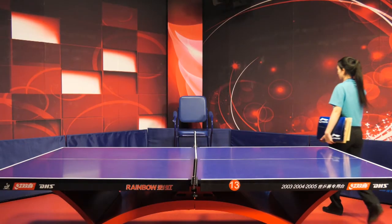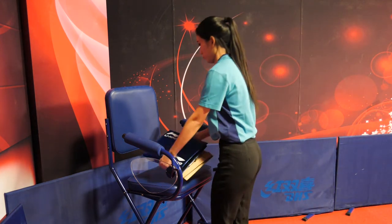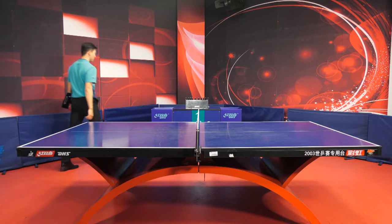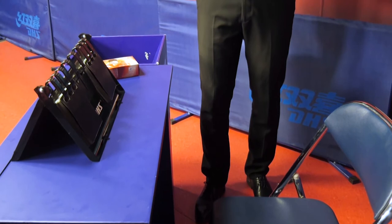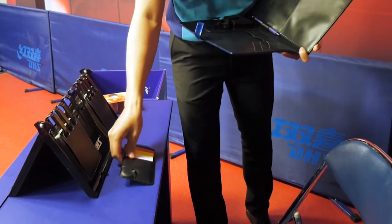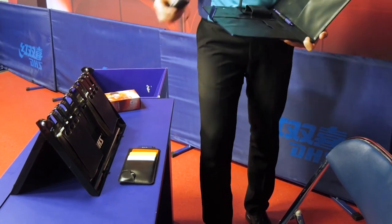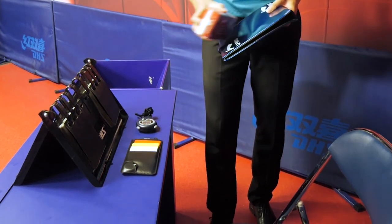On arrival at the playing area, the umpire shall place the clipboard and the racket bag on the umpire's chair. The assistant umpire shall put the equipment bag and stopwatch on the assistant umpire's desk behind the score indicator, and the ball box under the assistant umpire's table.